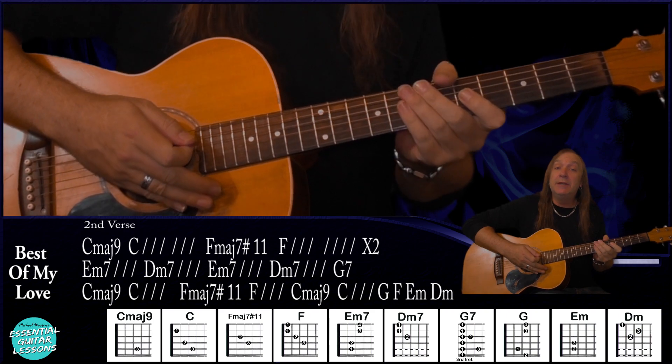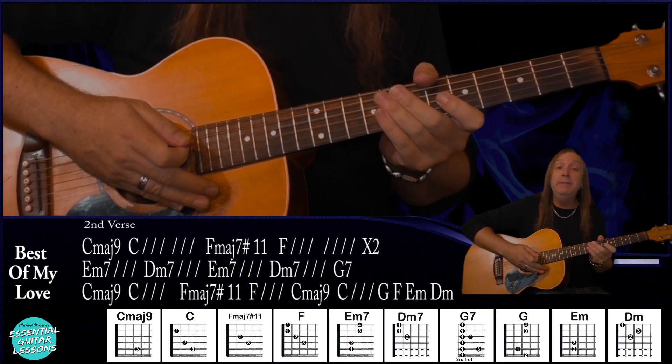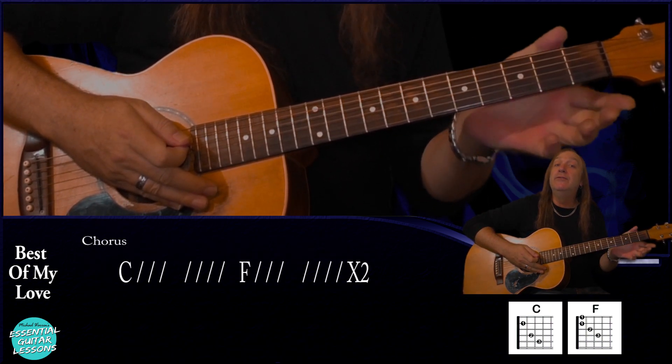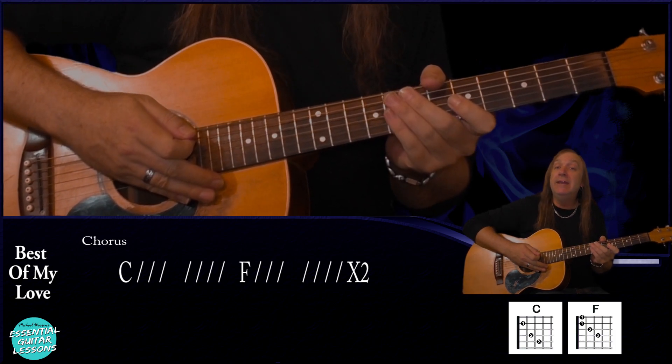Then from there we just go back to our second verse and play that all the way through exactly the same, then from there we go back into our chorus — just C for two bars, F for two bars — and we play that right through to the end. So those are all the acoustic parts. Now let's play through all the chords for you as well.